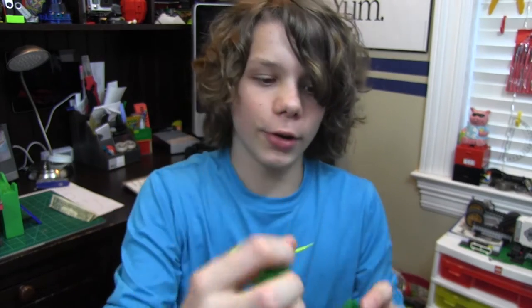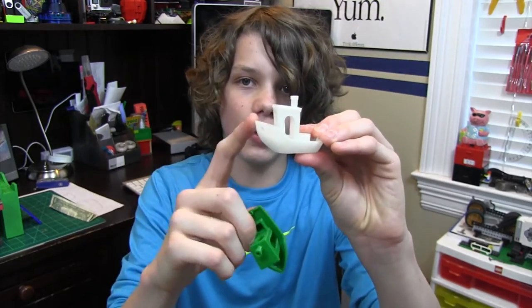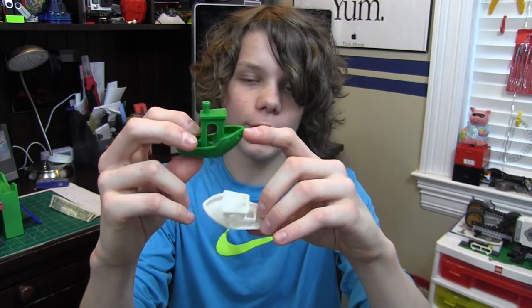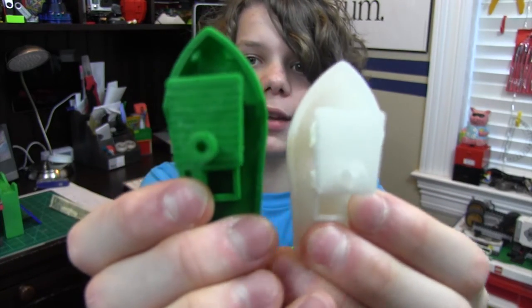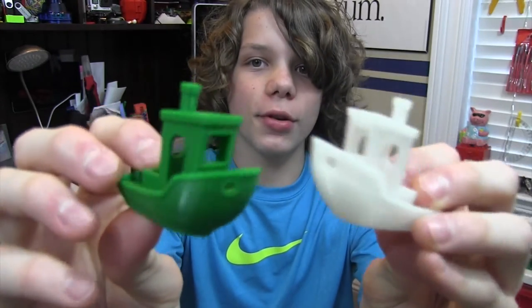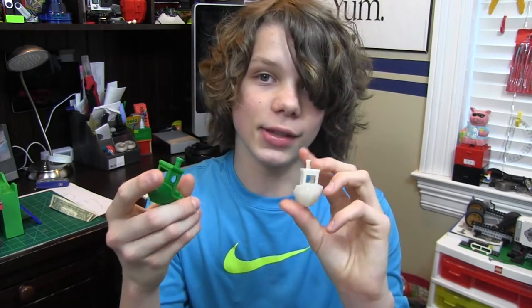This one was at 3 millimeters, this was at 2 millimeters, and then this was at 1. I also printed, of course, the 3D Benchy — here I have one made out of Hatchbox and then one made from MatterHackers Pro PLA, and they're pretty much the same. I think this filament is really good. It performs great, it looks great, and I love it. I'm going to start getting this filament — it's amazing. You guys need to get this filament.